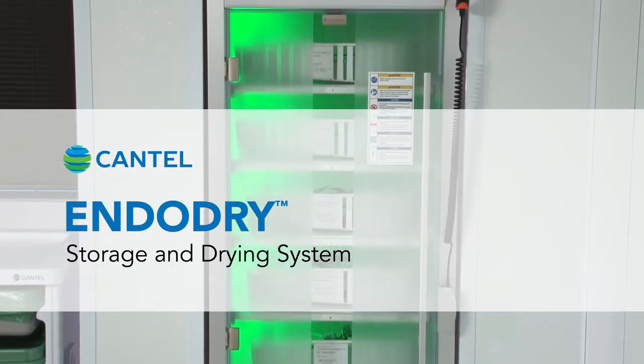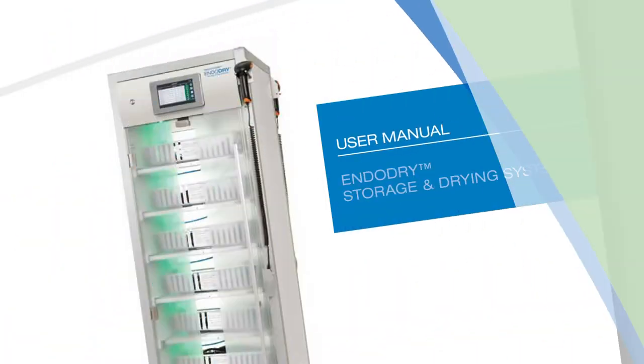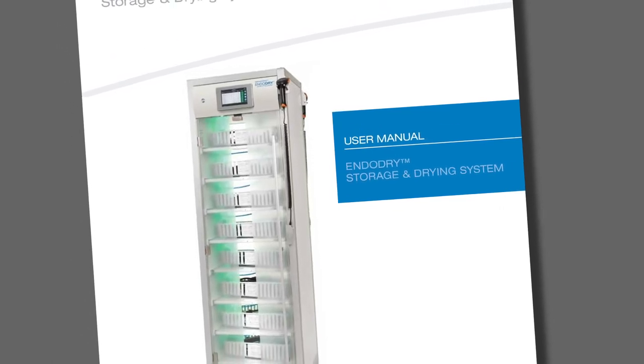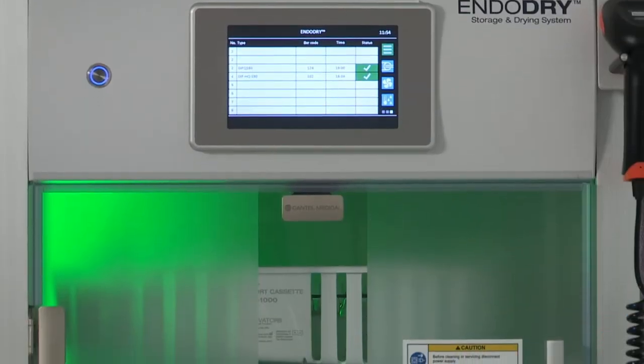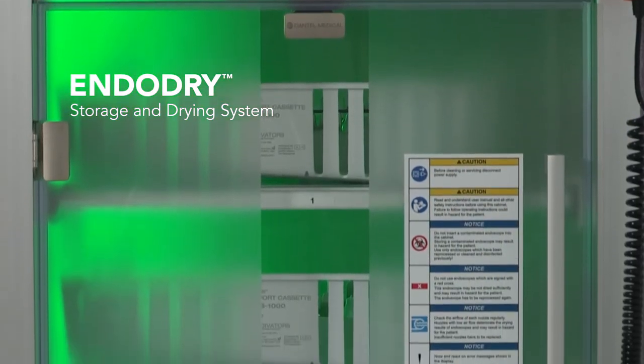Welcome to EndoDry Storage and Drying System Overview Training. This video supplements but does not replace the information provided in the EndoDry Storage and Drying System User Manual, which came with your cabinet. This video is divided into segments so you can easily review specific topics as needed.